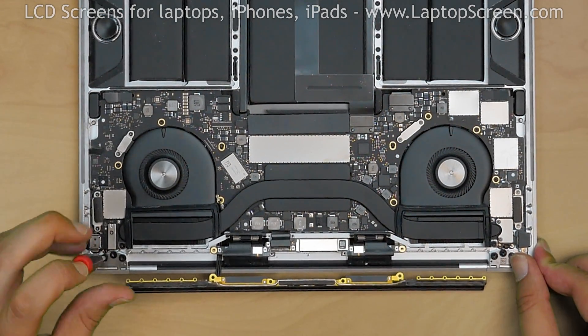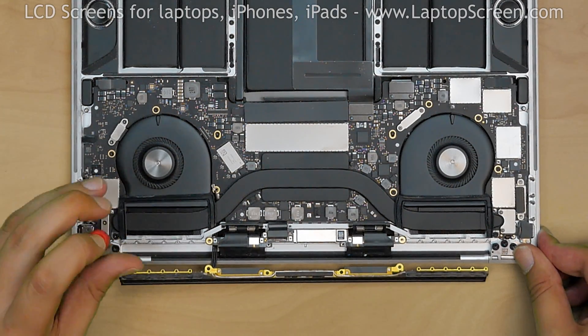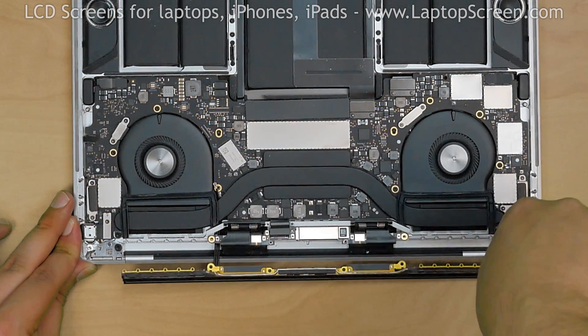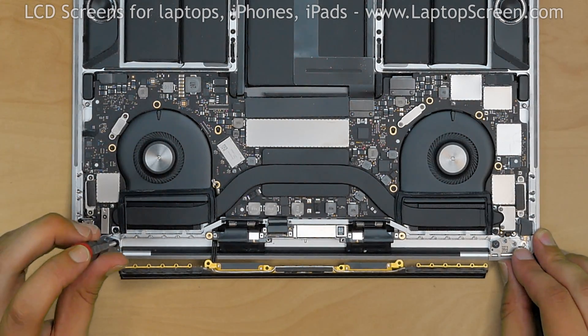Using a Torx 7 screwdriver, proceed to remove the hinge screws. Remove 2 screws on the left side, then 2 more screws on the right side.